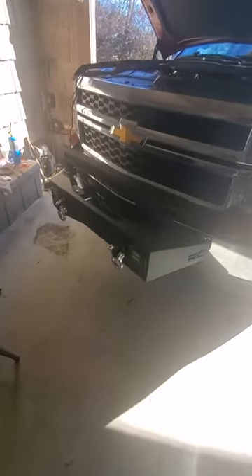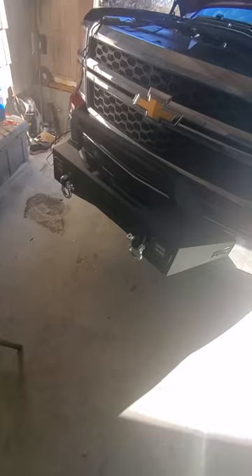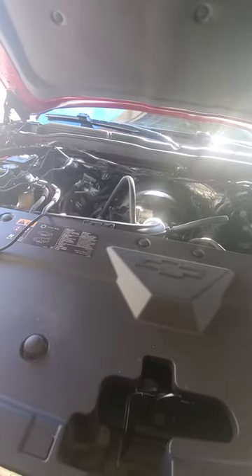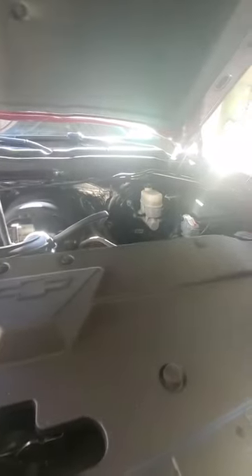So I installed this Rough Country push bumper and it came with a light bar and two flush mount lights, and I was combing the internet trying to figure out how exactly to get through my firewall. The only videos I saw were either of an '06, a 2014, and a 2020.